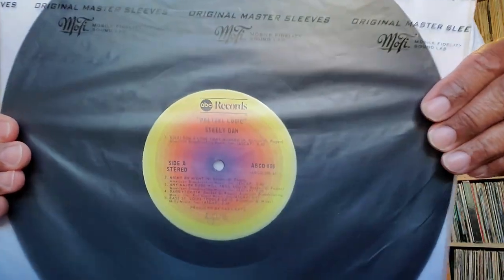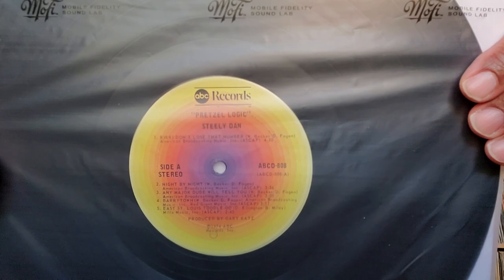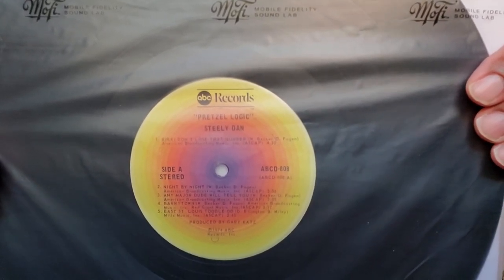I'm going to compare this earlier version to the Analog Productions Acoustic Sounds UHQR version. This is going to be a very short comparison because I'm just using one older source to compare to the UHQR — that's all I have. And this is not the black label original ABC logo version; it's stamped 1974, so it's not the earlier black label version of Pretzel Logic. That might be an unequal fight, but I thought I'd go ahead anyway because this is what I have.